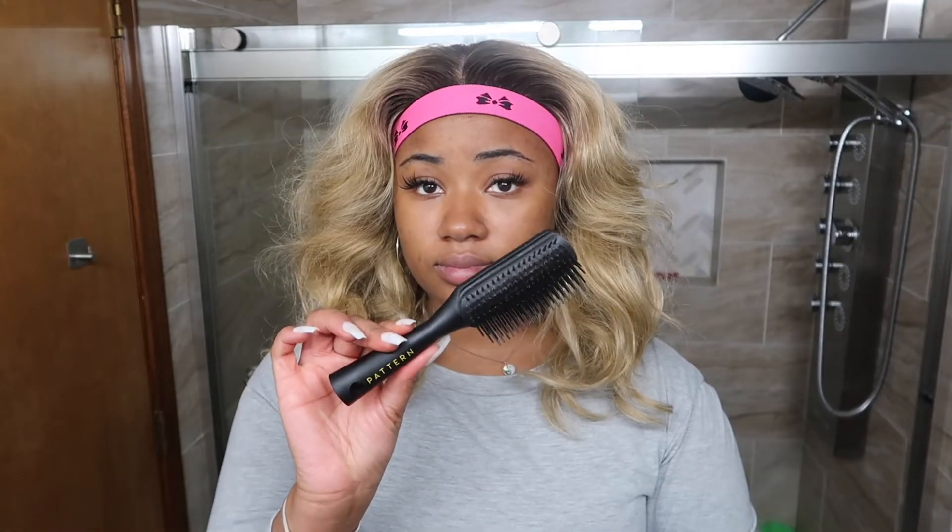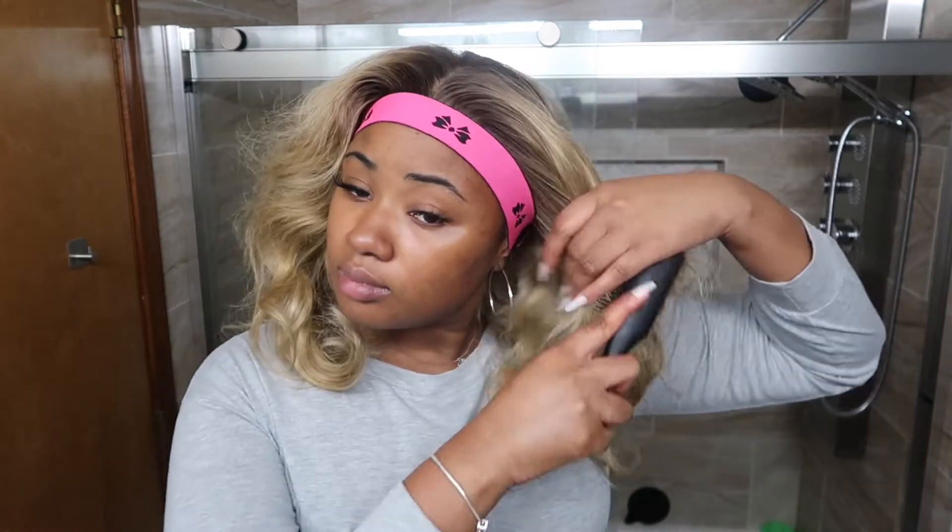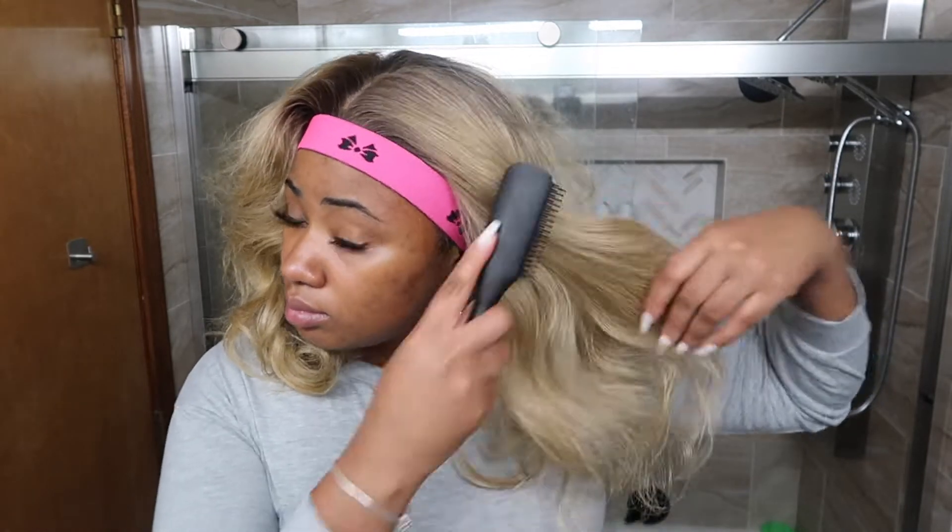I'm using my brush from Pattern Beauty that they sent me. I like this detangler brush a lot — this is actually the second one they sent me. I have a big one and a little one; this is the little one. I'd honestly be putting this in my purse. The hair actually wasn't too bad on the tangling.